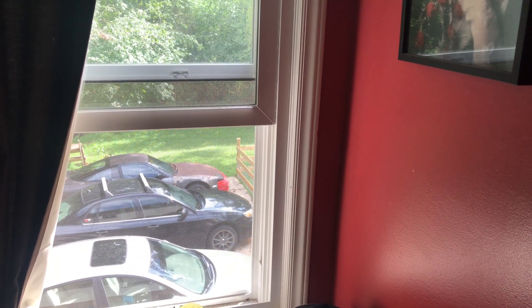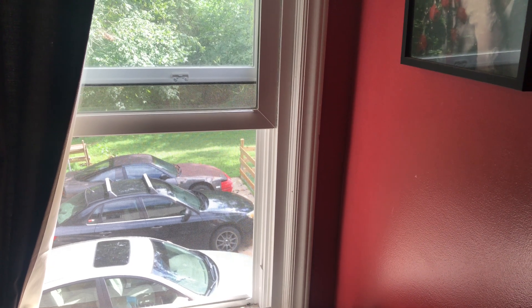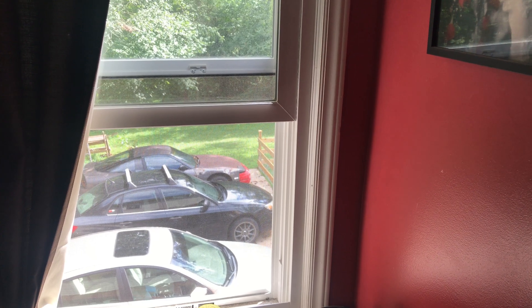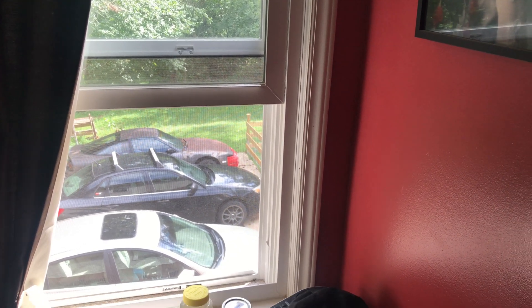I opened my window so you could hear the garage echo — garage on. There you go.